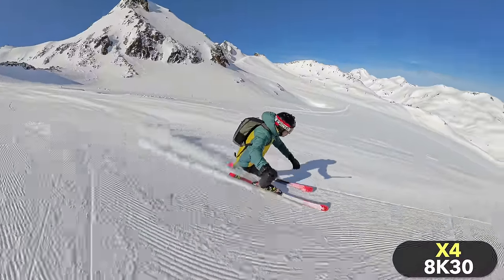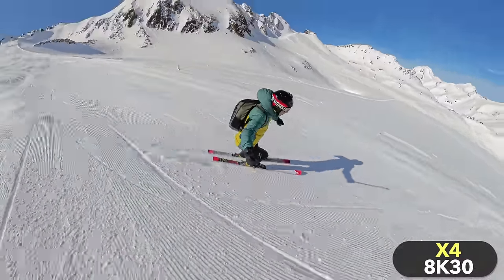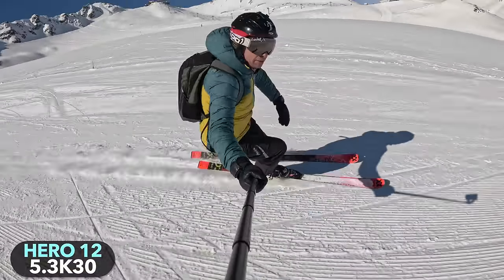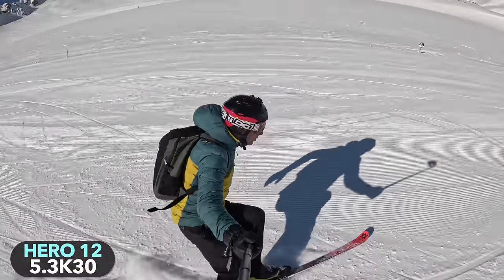You will see that the X4 has clear advantages over the Hero 12 and the Action 4 in some areas, but also a few disadvantages in others. At the end I will tell you who I would recommend the X4 to, and who I would rather recommend the Hero 12 or the Action 4 to.